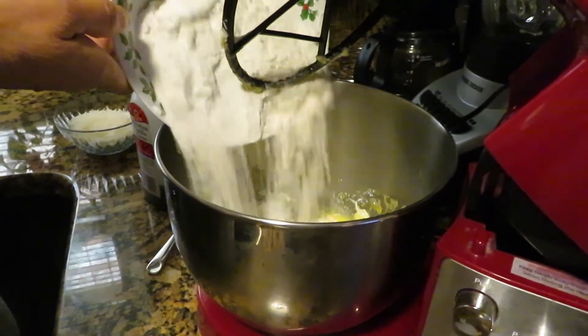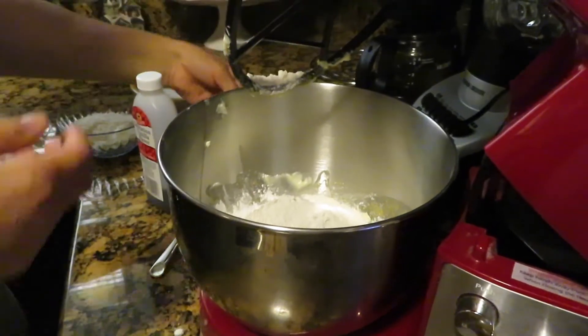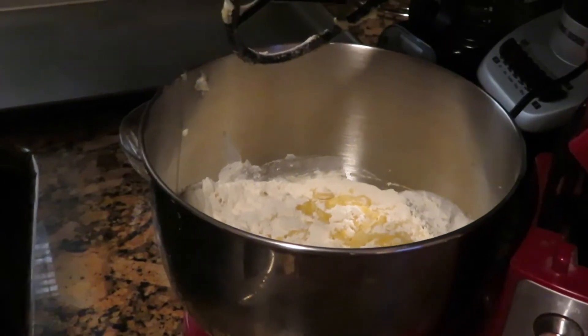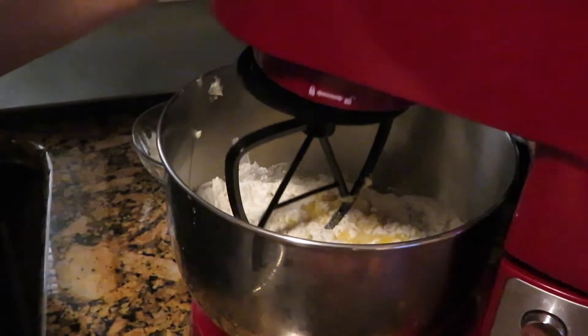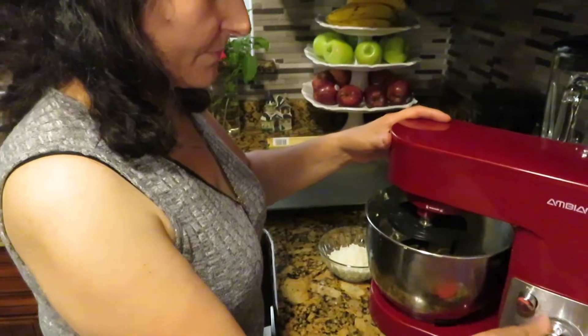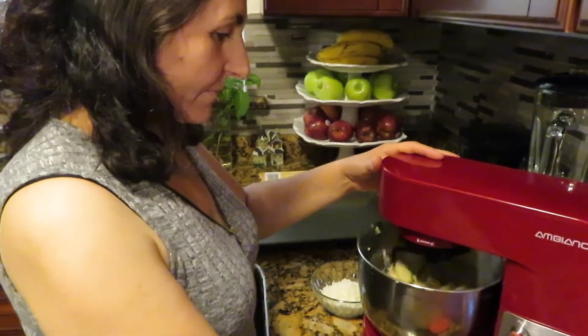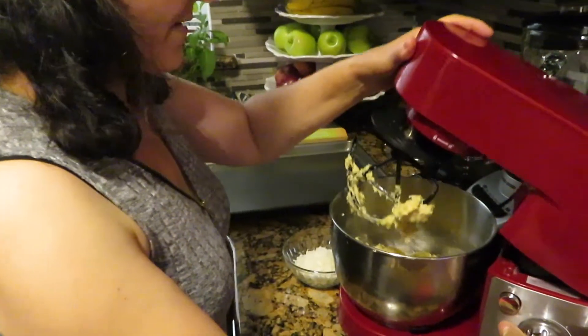And last one is flour. I'm going to mix this until it is incorporated. Now this is done.